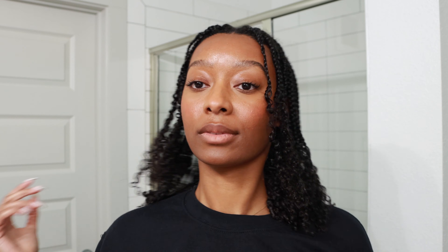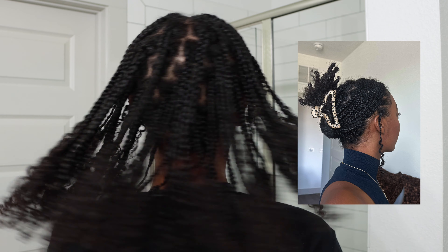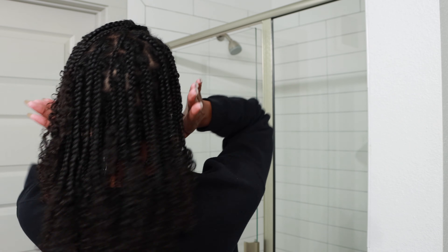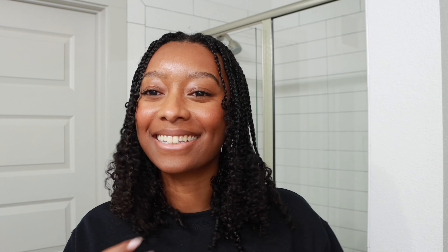I still love how this hairstyle turned out — it looks really full. Plus, mini braids are so versatile, so there's a lot of different styles you can play around with. I'm going to go ahead and wrap up the video here. I truly hope you enjoyed it. If you did, don't forget to give this video a thumbs up and subscribe if you haven't already. I hope to see you in the next one.